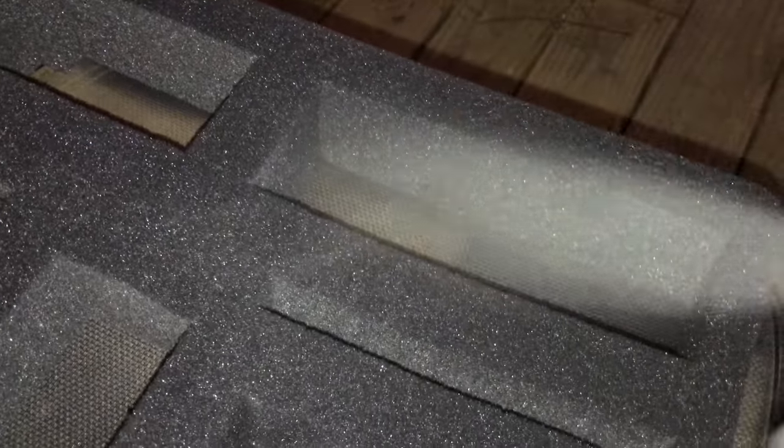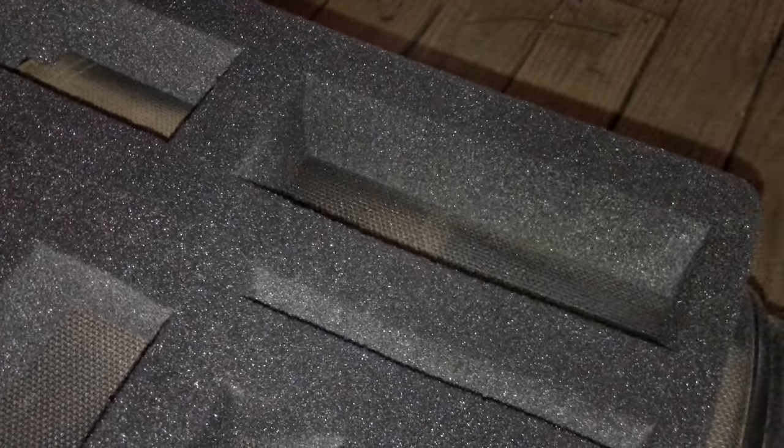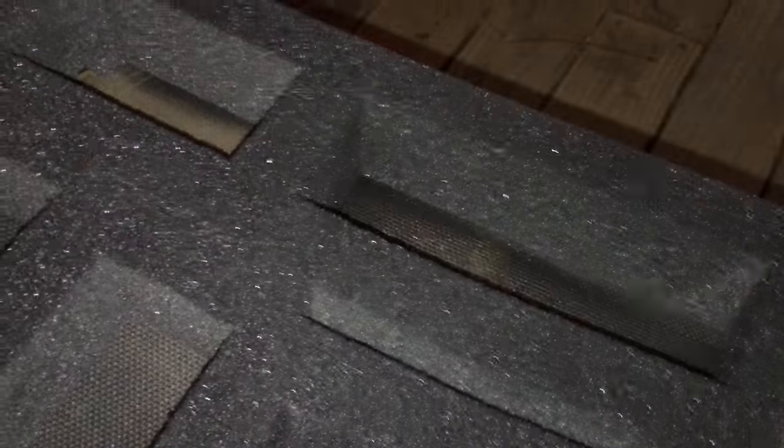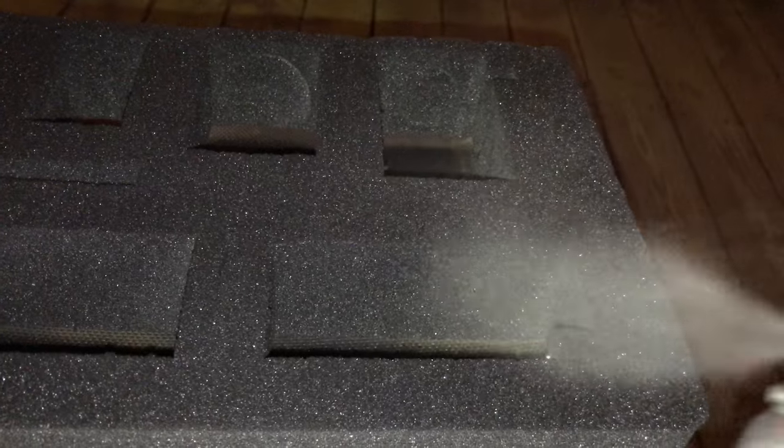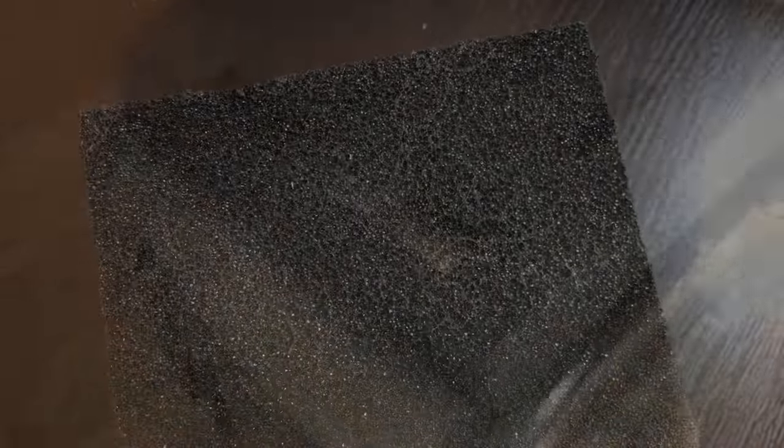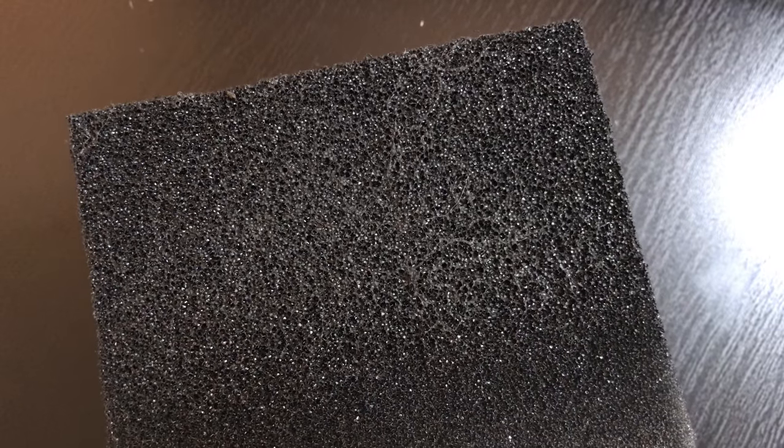You want to get in there and get the first and second coat on, then after the third and fourth coat you can start laying a little bit thicker. I usually do around five to ten coats, just depending on how I'm feeling that day. On this eyepiece case I did about six, and about 15 to 20 minutes drying time between each spray.